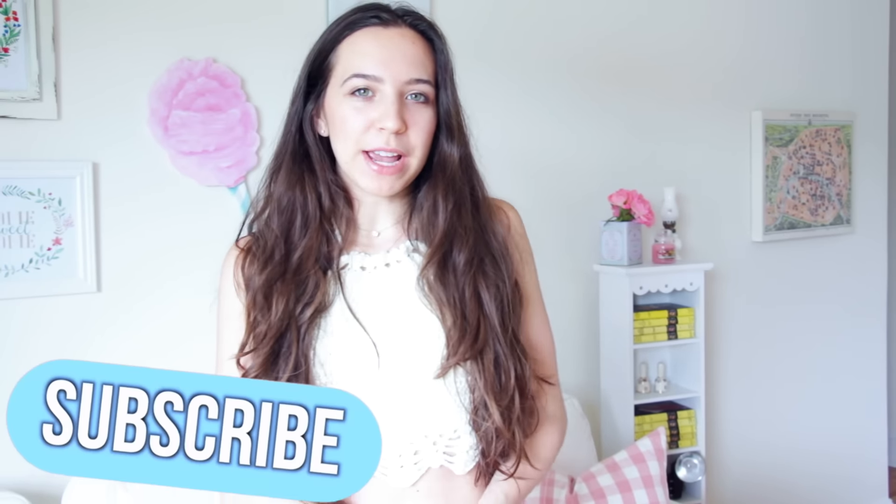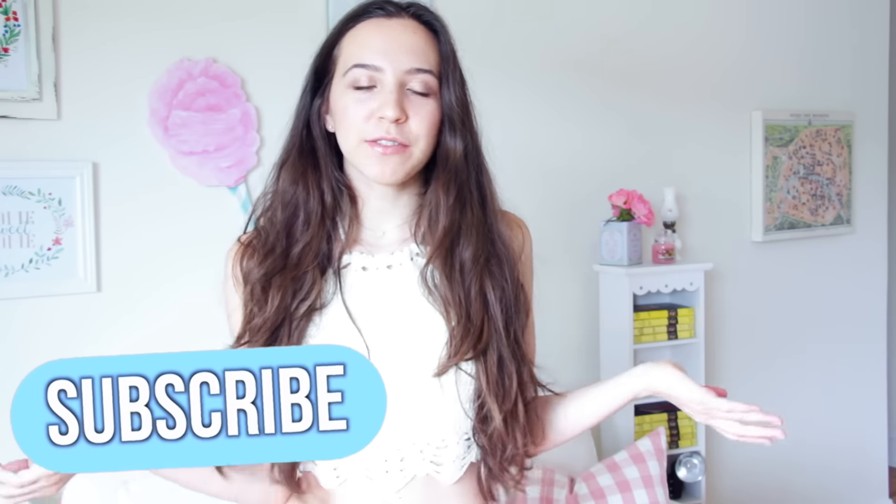If you guys are new to my channel, be sure to hit the subscribe button. You can either click the one on the screen if you're on a desktop, or if you're on a mobile device you can hit the button down below. If you want to learn how to make this, just keep watching.